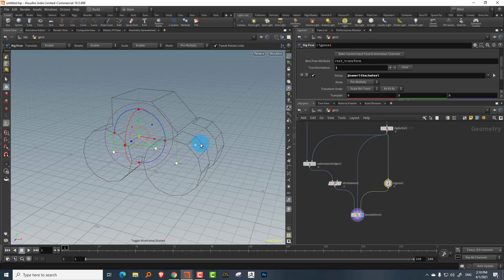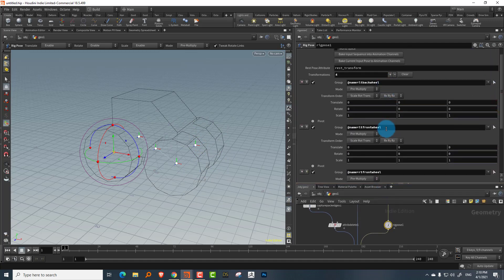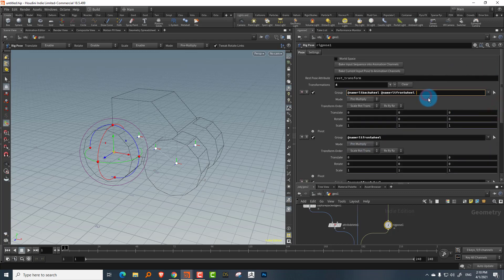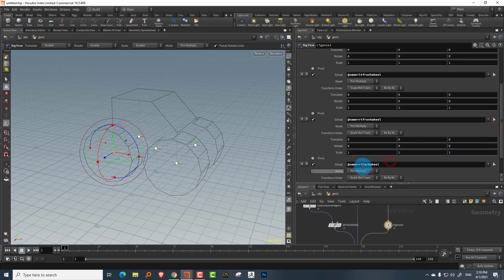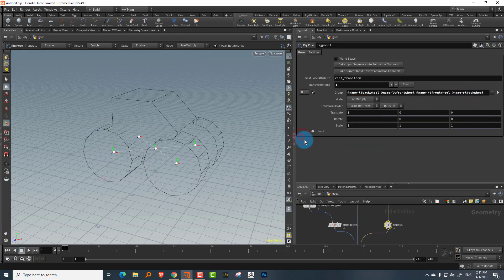To control all four wheel rotations at once, group the four wheel rig pose nodes into one by doing Control+C and merging them into a single group. Rotate and they all move together. Add a frame-based expression to drive the rotation — the wheels were going the wrong direction so use a negative value. Divide frame by 20 and multiply by 5 to get a decent speed.